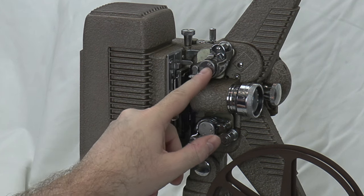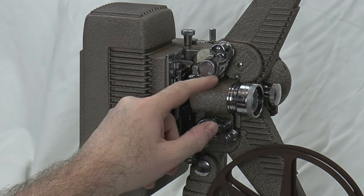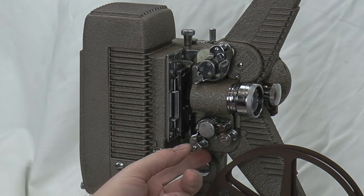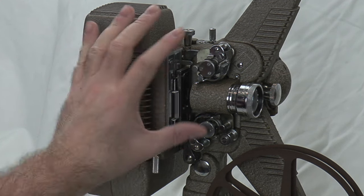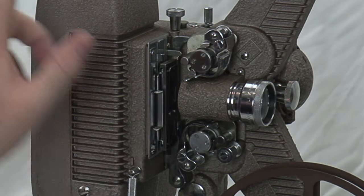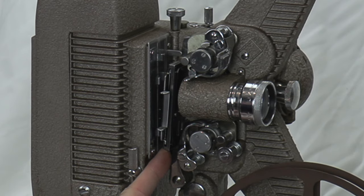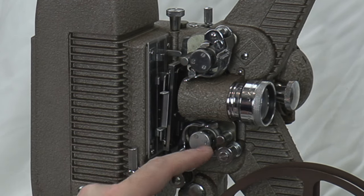These are basically the capstan locks — they cinch the film against the capstan so the teeth will drive the film. Leave these open for threading. If for any reason you want to remove the film mid-reel, this knob gives you your pressure. Once the film is threaded you close it, but to unthread or re-thread, it unlocks the pressure. It should sit on an angle like that.